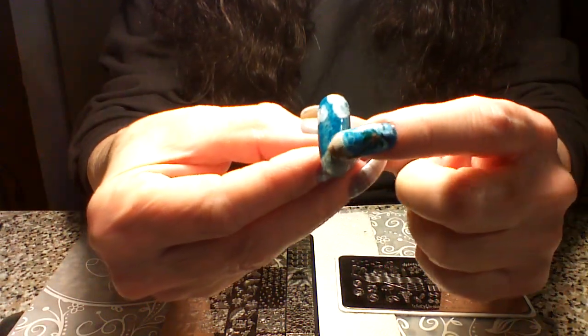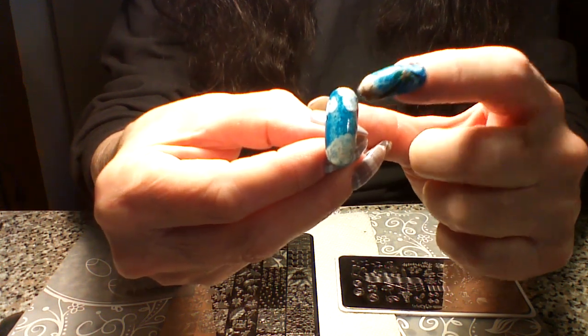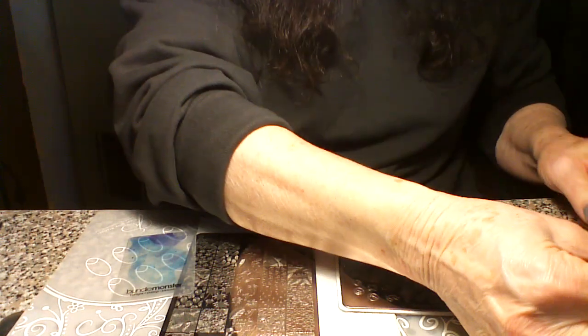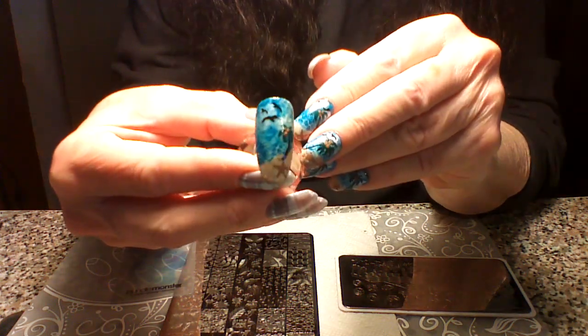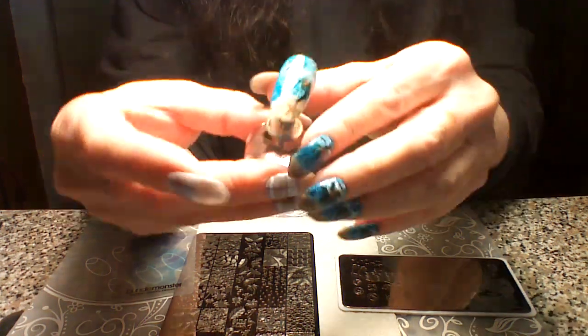I'm just starting to add these little clouds. I did watercolor with some acrylic — I added some water to it — so this is how it will look when we get done with it. This is a really big nail, but anyway we're gonna do it on this one.